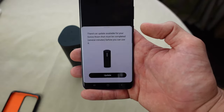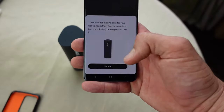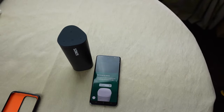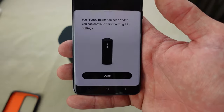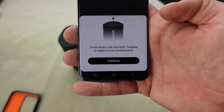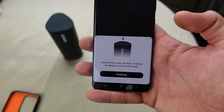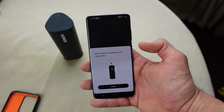It's adding your Sonos Roam. There's an update available that must be completed before you can use it. So doing the update — 'Updating your Sonos Roam, this should take several minutes.' Your Sonos Roam has now been added; you can continue personalising it in settings. Sonos Roam can use Auto TruePlay to adapt to your environment. Sonos has a thing called TruePlay — it uses built-in microphones on the actual speaker to detect the best sound for your room or if you're outside. Clicking continue to enable that means you'll get the best sound possible.